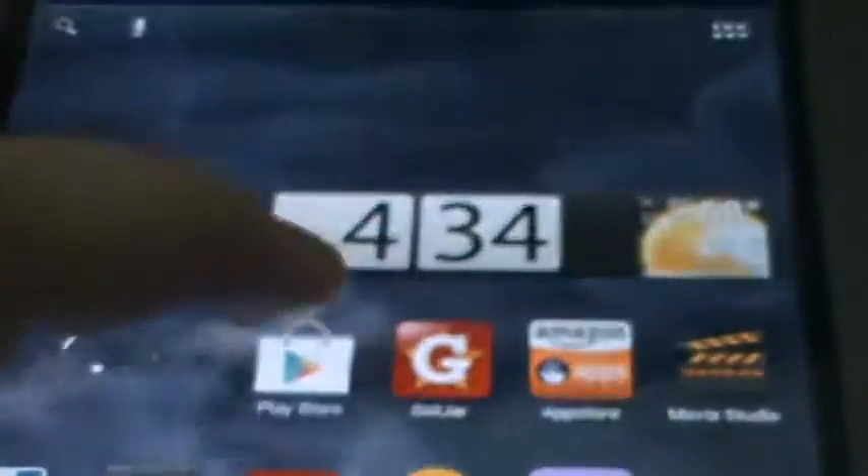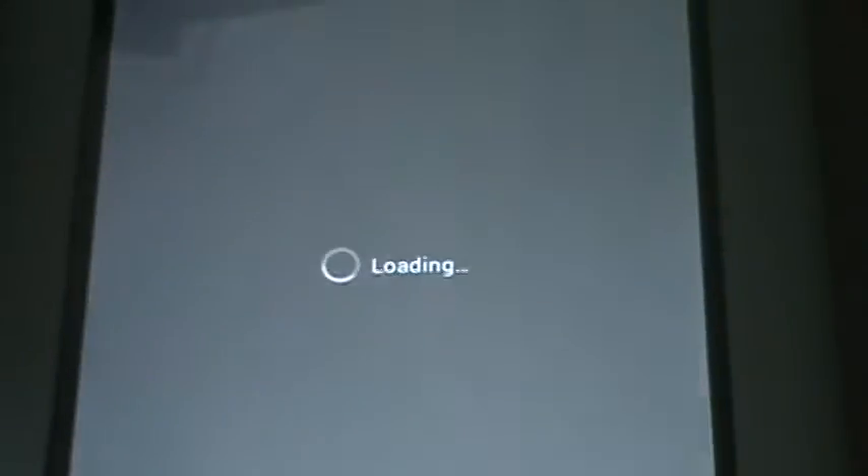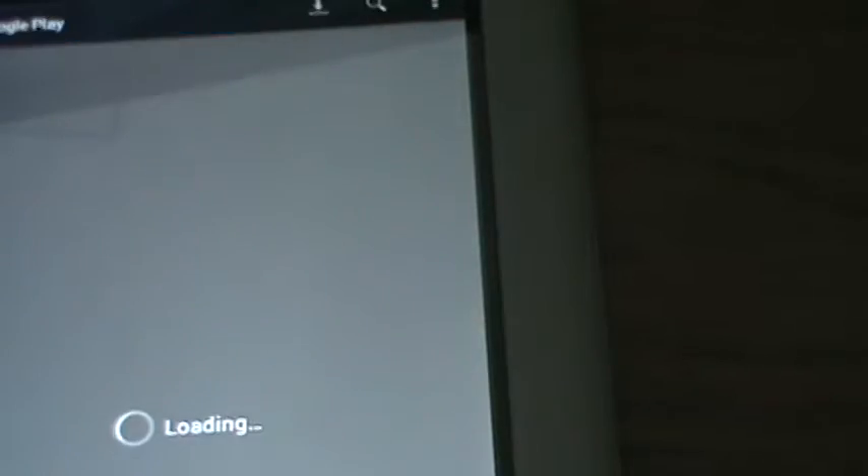I'll show you that the Play Store works. Sorry for the flashing if there is any — it's not the Nook, it's just the camera probably. Loading, loading... why is it taking forever? I'm going to download some for you. It's taking forever and ever and ever.